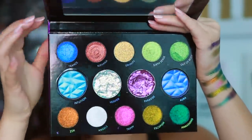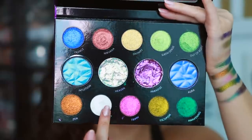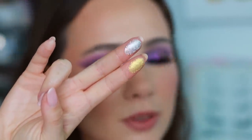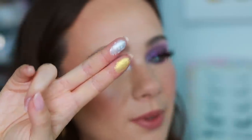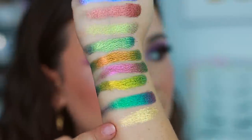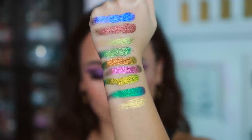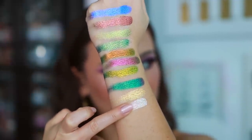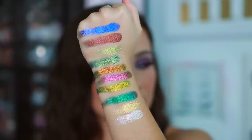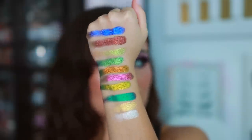Then we're going to get into the glass metallics — Divinity, which I haven't swatched yet, and Angels, which I used on the inner corner. Both are so pretty. These are going to be more topper-y, but they still carry a big base to them. Divinity does not have the coverage of the velvet chrome formula, but still looks gorgeous. Angels is the perfect highlight shade in this palette. It's not as smooth as the velvet chromes, but these will absolutely be holding their own weight. This right here sells the palette.